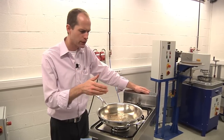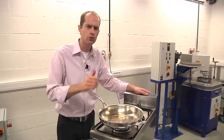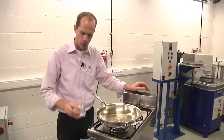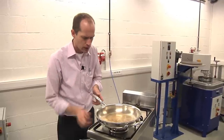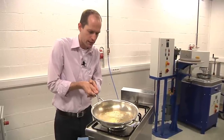I would also like to show you how easy it is to clean up a frying pan like this, and this is only due to the Silvinox and the 18/10 steel which we are using on the inside. I am just pouring in some water, and you can see already how it is nicely cleaned just by the water itself.